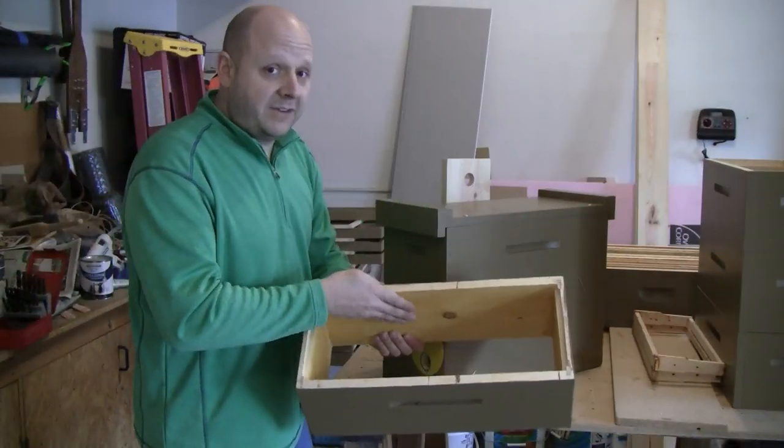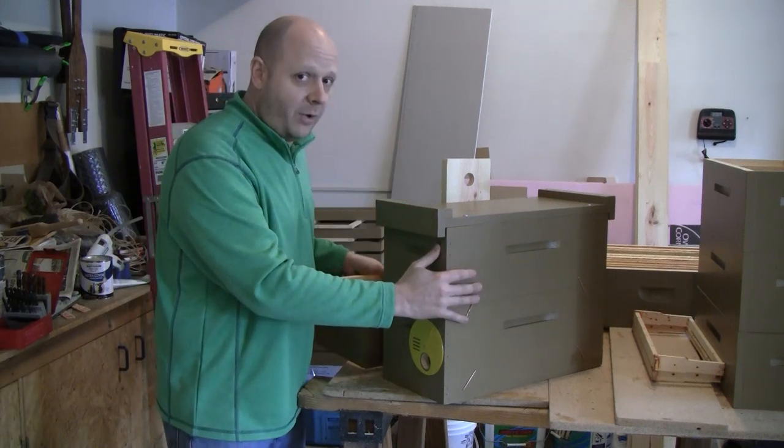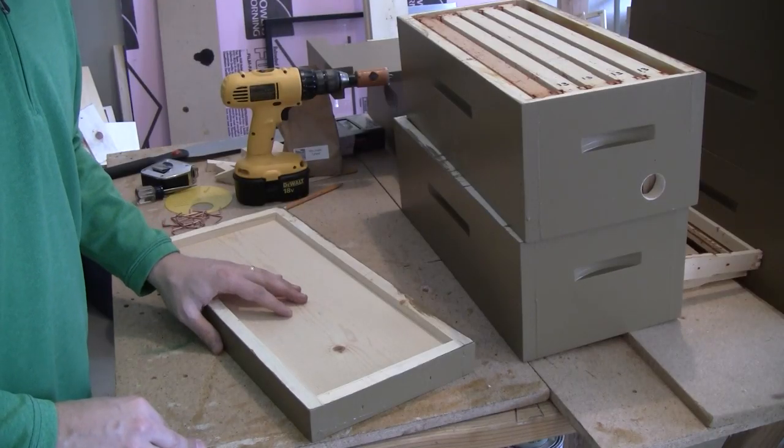Now that the insides are painted, I went ahead and assembled them. Let's go through the steps of how I assemble the boxes. Here's the stack of the swarm trap.